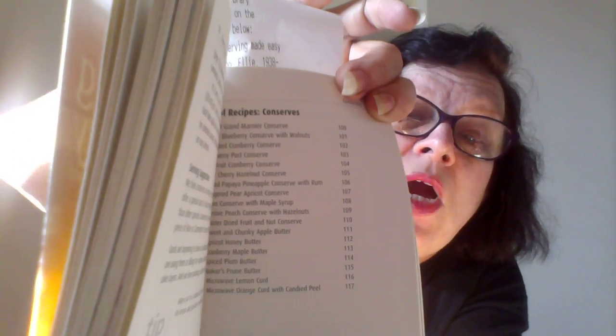As you flip it over, it gives you an index list of recipes you can try. You've got spiced plum butter, cranberry maple butter, apricot honey butter, and even a sweet and chunky apple butter. You've got a variety of things in here, and you've also got a list of pickles in here as well.